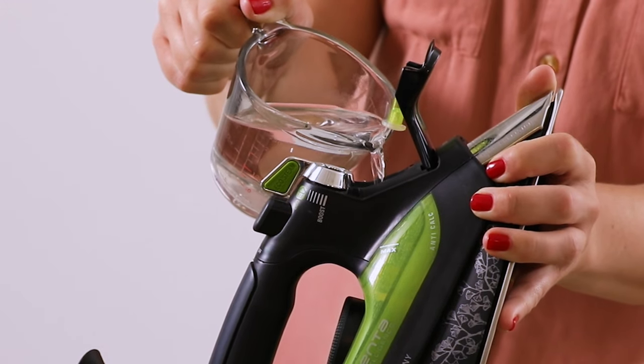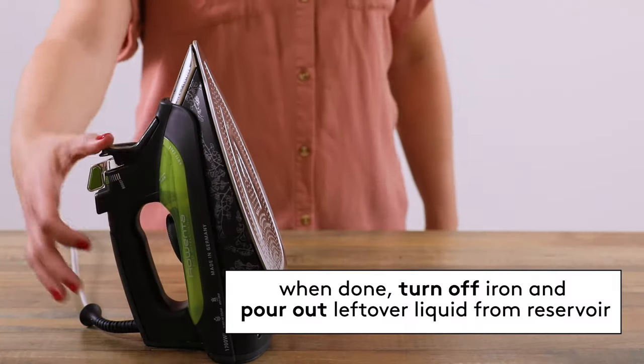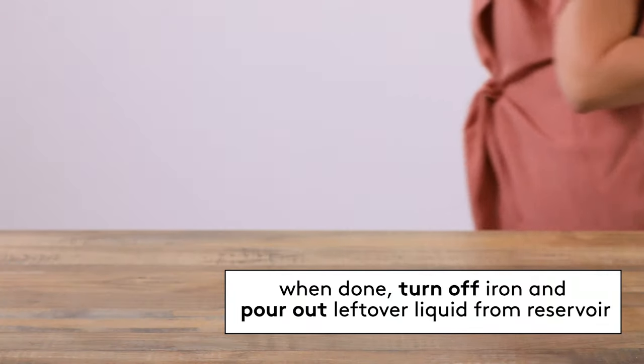To prevent mineral buildups in the first place, switch to steam ironing with distilled water only. And when you're done ironing, pour out any excess water before storing the iron away.